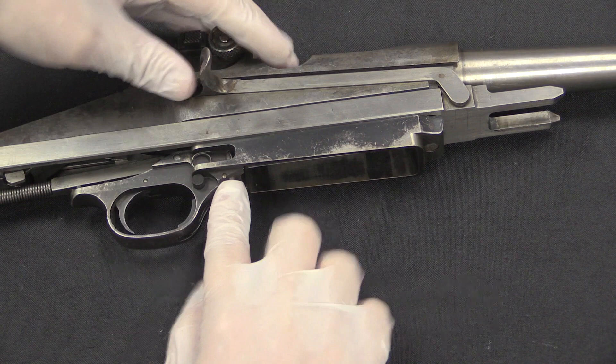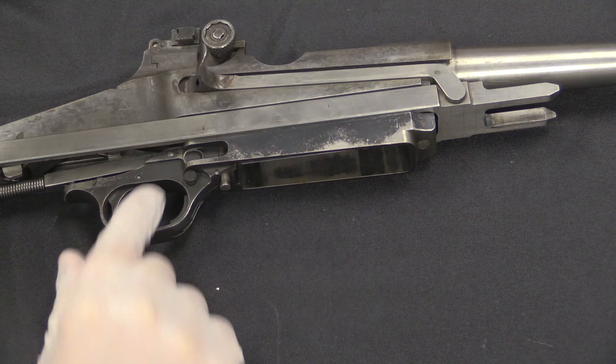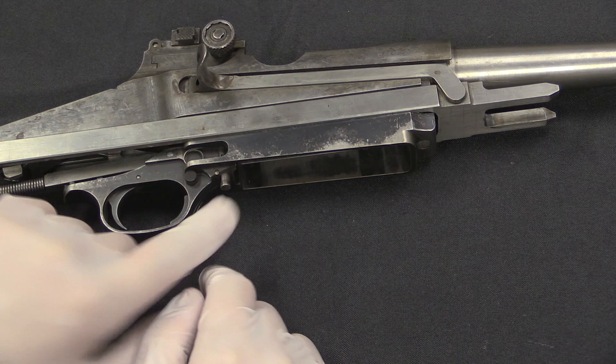If you want to lock the bolt open without a mag, pull the bolt back and push this up. It will go to that point and no farther forward. When I pull the bolt back it drops down under spring pressure. The way you would reload this: the tab would lock the gun open, you'd pull the magazine out, put a new mag in, then pull the bolt handle just slightly back to allow this to drop. The bolt would close on the magazine, charging it with a new round.